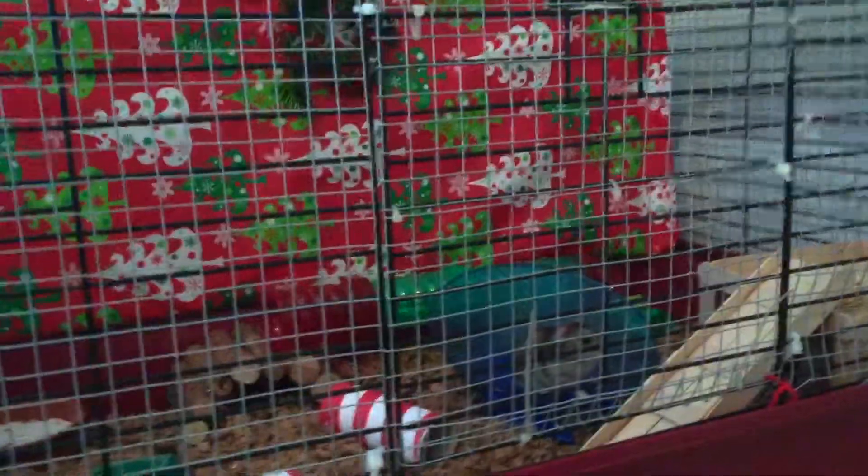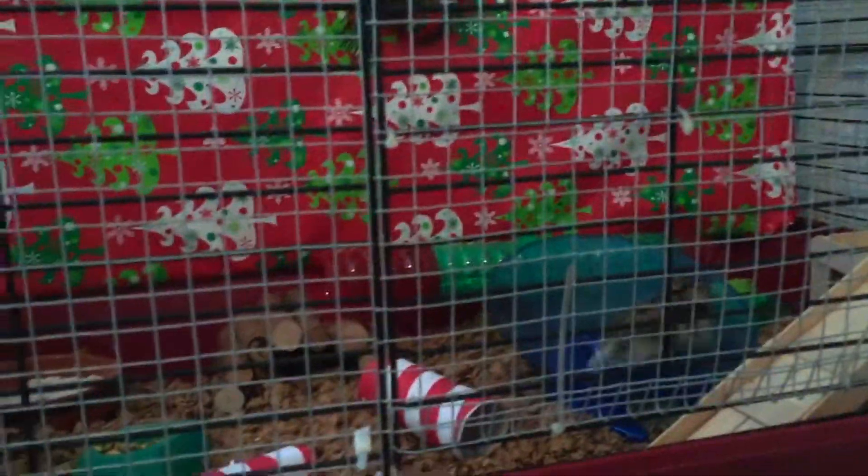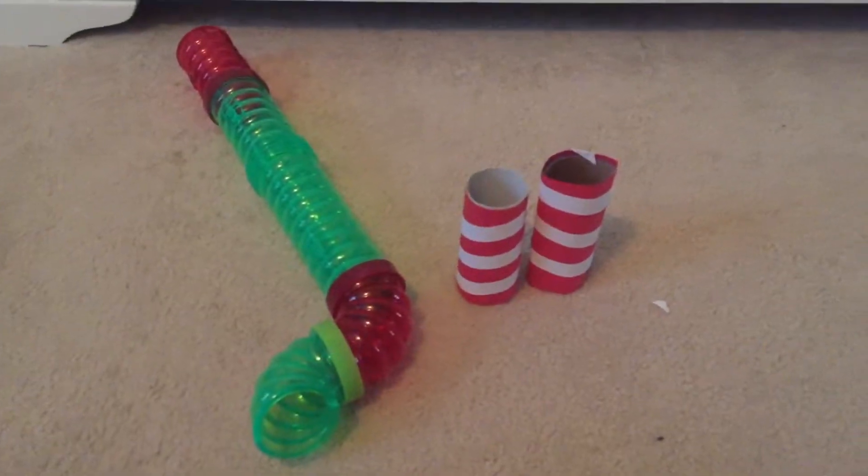Hey guys, it's Hamlet Happenings. Welcome to a vlog — I've never vlogged before, but I thought it'd be really fun to show you what I've been up to. I'm sorry I haven't been posting, and I'm going to show you how I did Bean's cute little Christmas-themed cage. Alright, let's go!